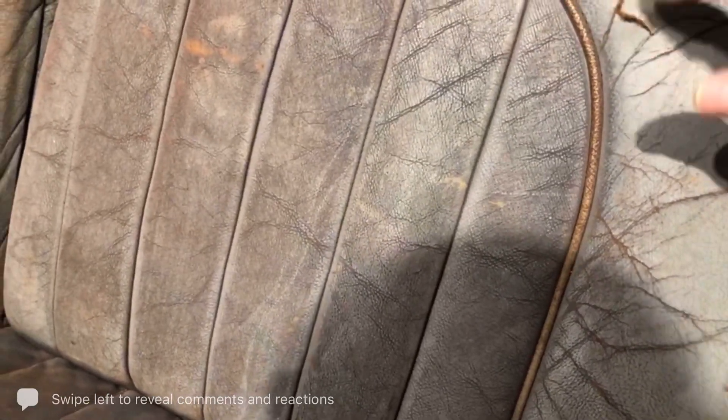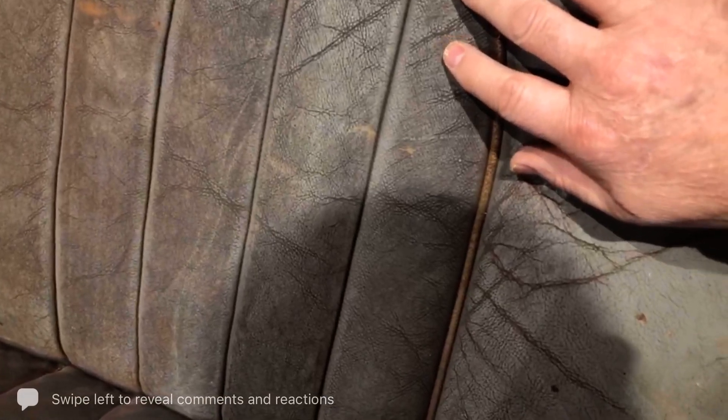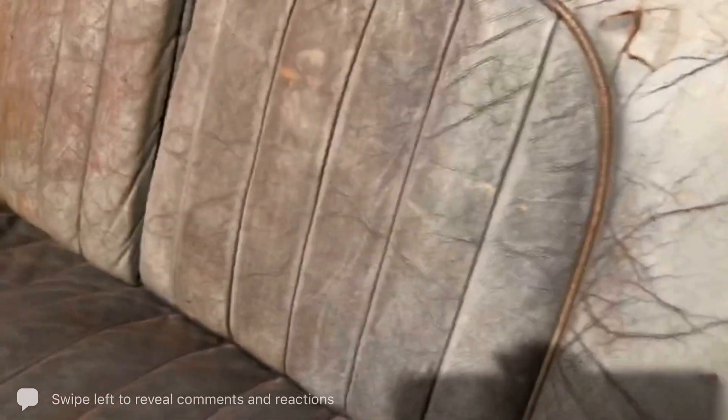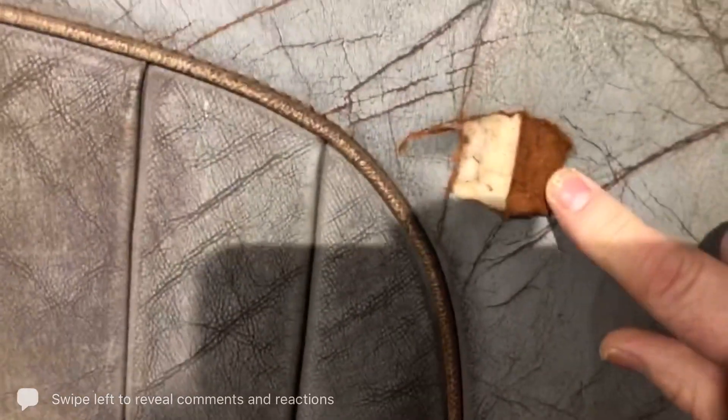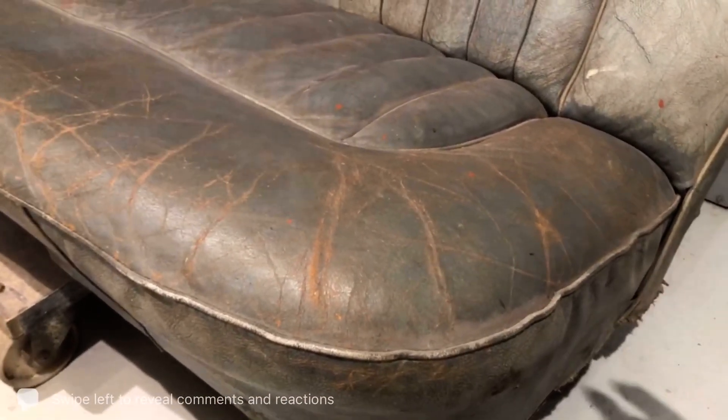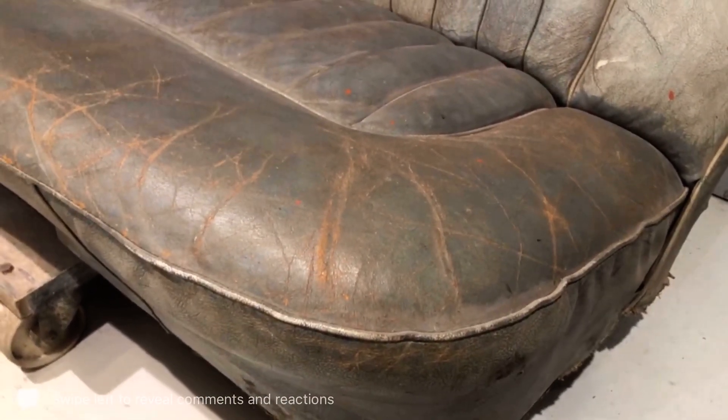So it doesn't matter whether this is a red, blue, black, yellow, pink, or purple seat — it will always be brown on the reverse. That's how you tell that it's a Connolly leather interior, so you know you're dealing with something that's genuine.